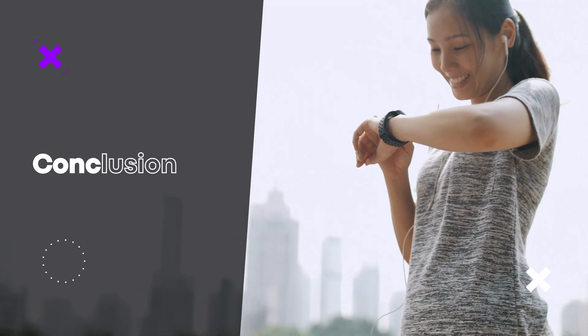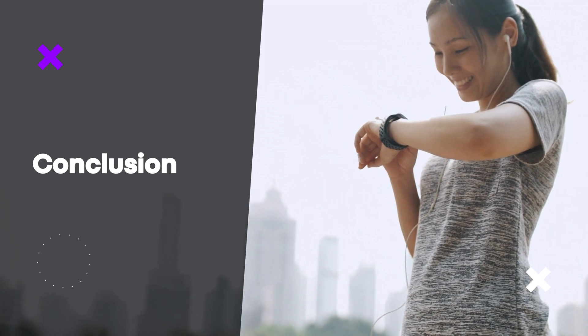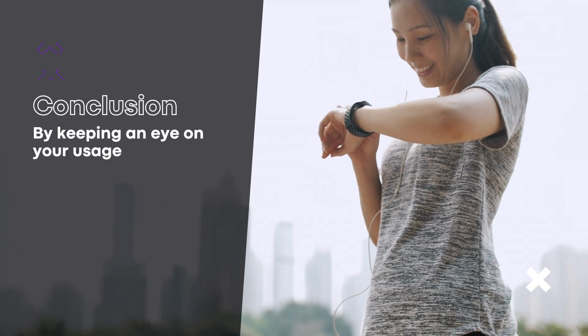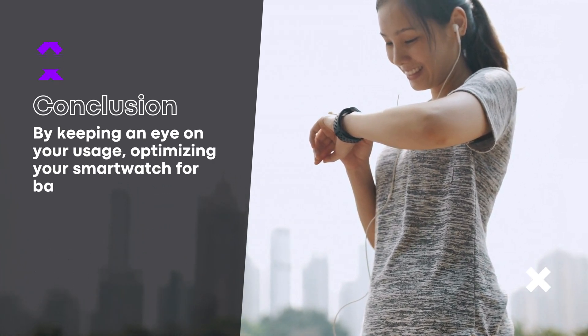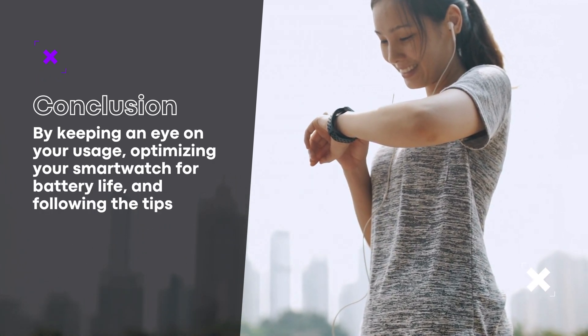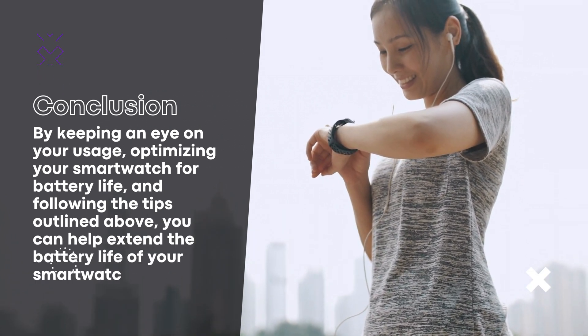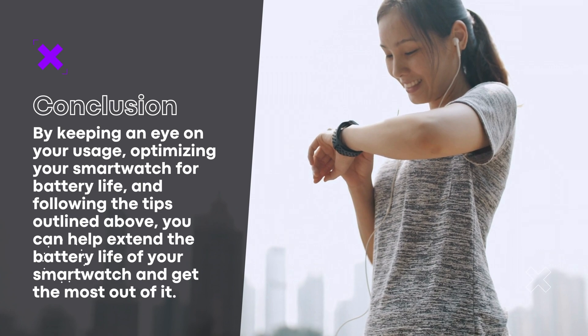In conclusion, there are many possible reasons why your smartwatch battery may be draining faster than expected. By keeping an eye on your usage, optimizing your smartwatch for battery life, and following the tips outlined above, you can help extend the battery life of your smartwatch and get the most out of it.